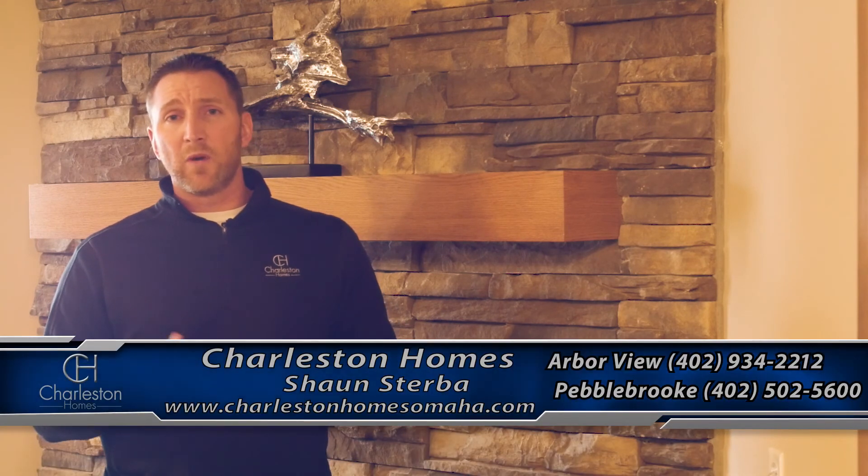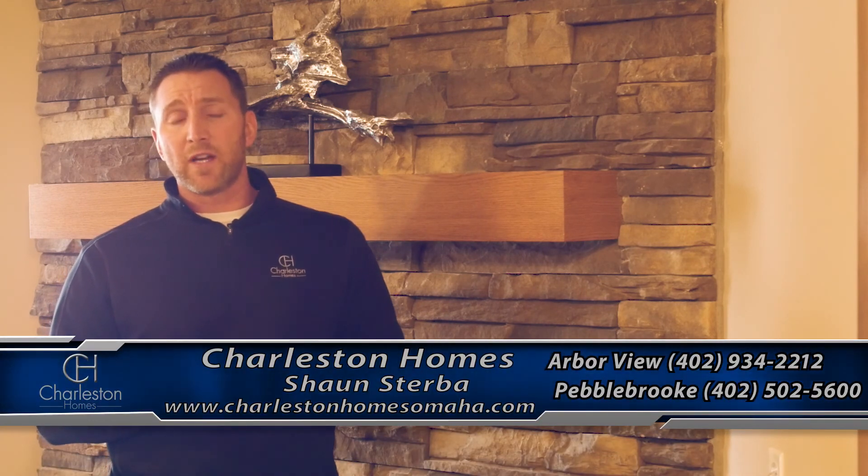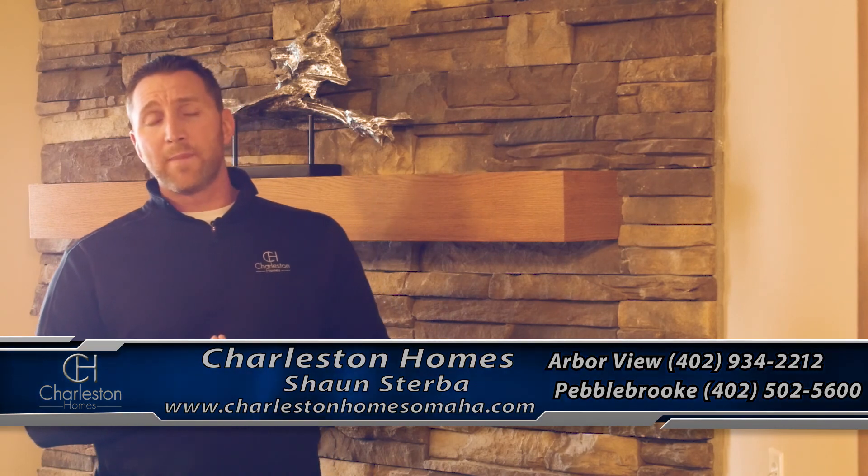I just wanted to talk a little bit about what to expect in the winter months as your home starts to dry out. Thank you guys for tuning into our blog today. If you have any other questions, visit our website. Check out our models or our website at charlestonhomesomaha.com. Thank you.